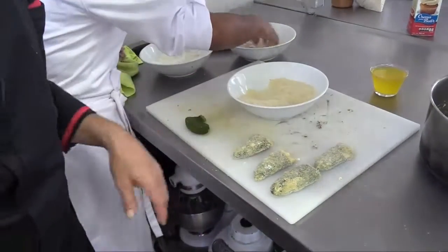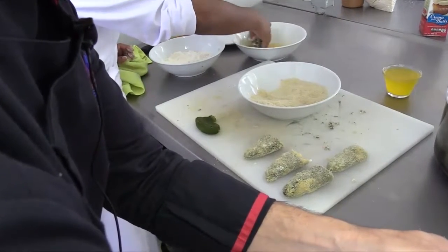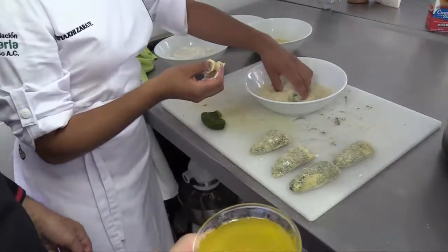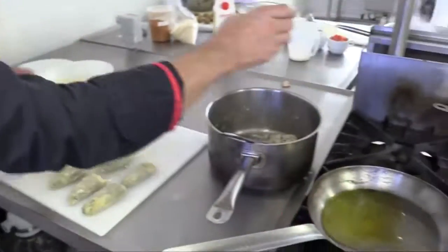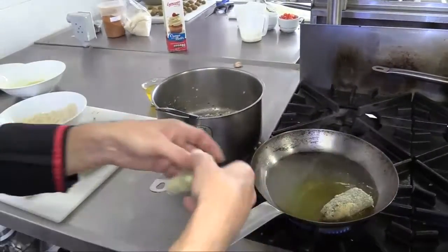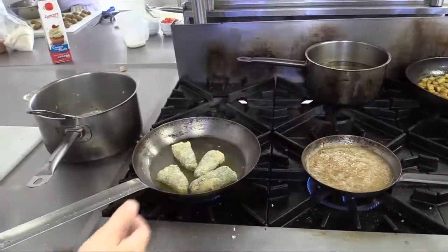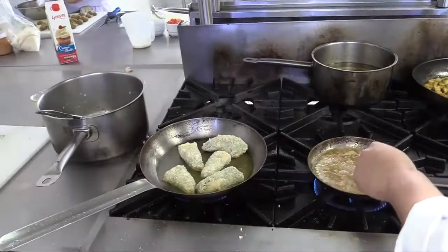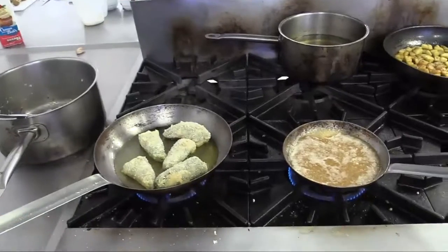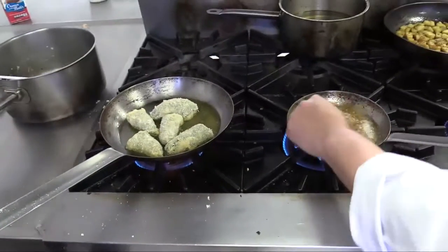Now we have the chilies breaded, and we are going to heat up the pan just a little bit to fry them. To fry them we use a little bit of clarified butter, which we clarified before. Manuel in the meantime has finished the sauce — basically he just blended it in a mixer, and we will give it another cooking to get a little bit more consistency from the caramel. As you can see, it has become like a puree, and now we are frying the chilies very smoothly and slowly with a little bit of clarified butter.